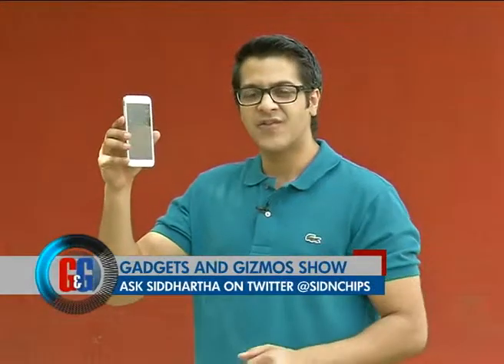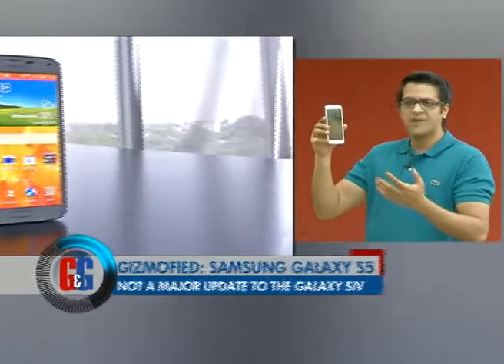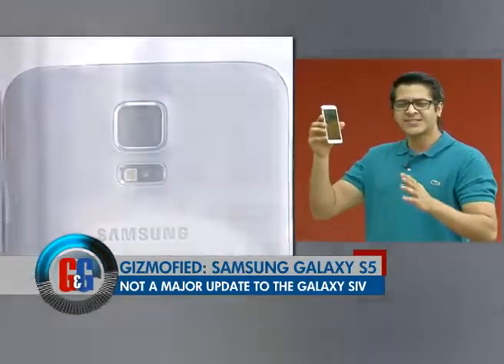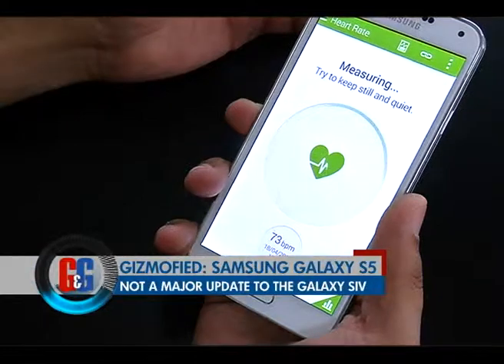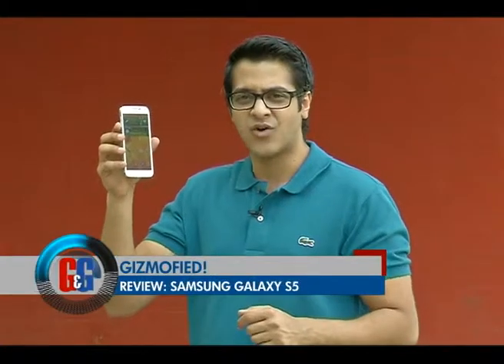All in all, the Samsung Galaxy S5 looks like a candidate who is standing up for re-election. It's not got many hardware upgrades and even in terms of design it's not that appealing. Samsung has played it really safe with the Samsung Galaxy S5. Sure, it has a couple of gimmicky features like the heart rate monitor at the back and fingerprint recognition to unlock and do internet credit card transactions online.